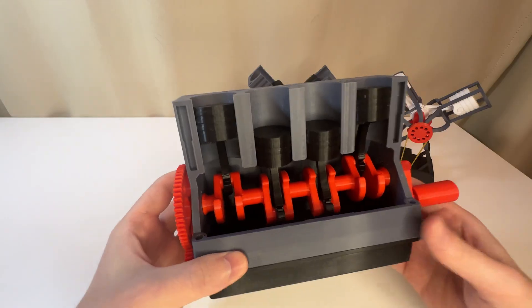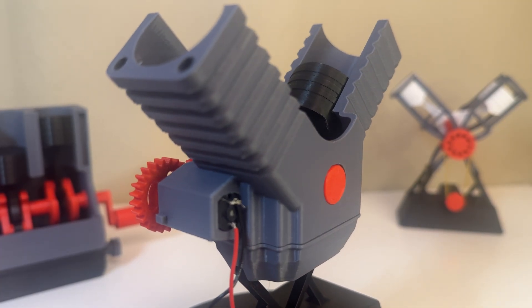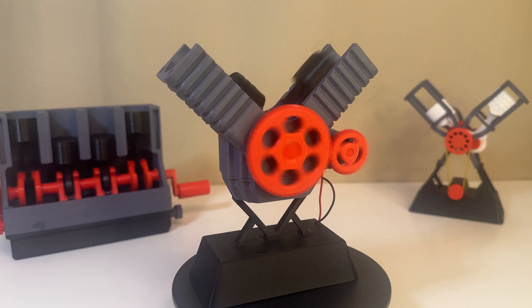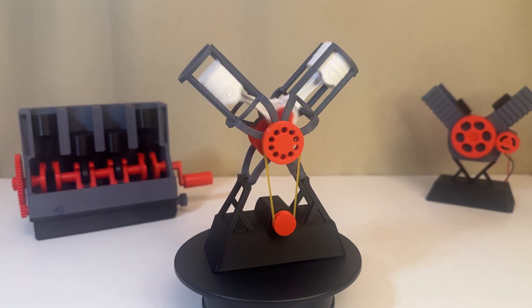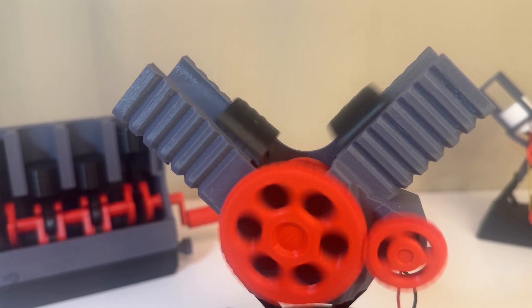The basis for this model is the inline four — they share the same pistons and a similar crankshaft. The cylinder block is different; the new one is thinner, which requires less plastic. This is largely due to the new crankshaft mount, which also increases the reliability of the model.